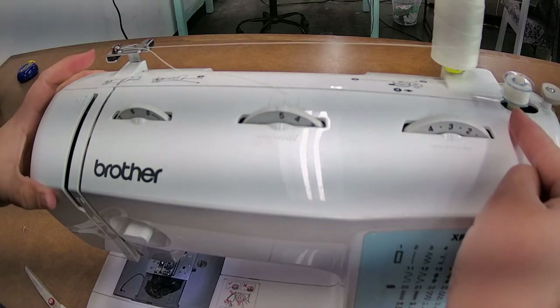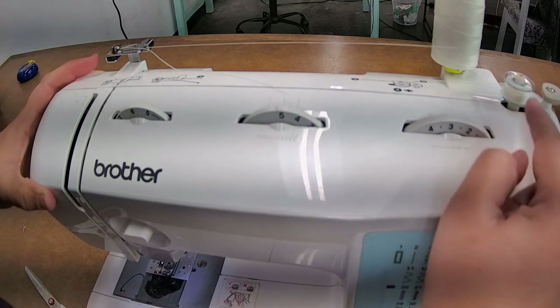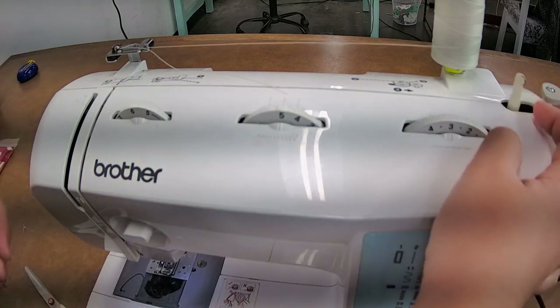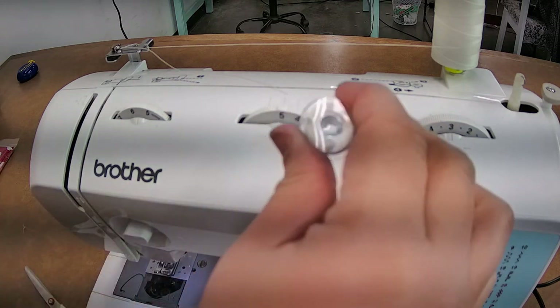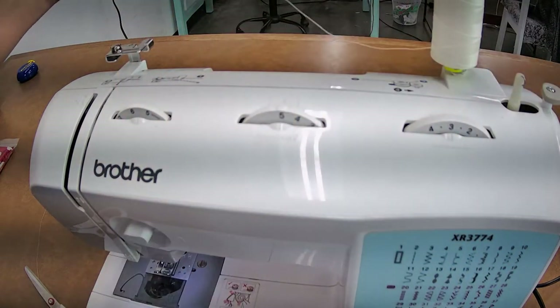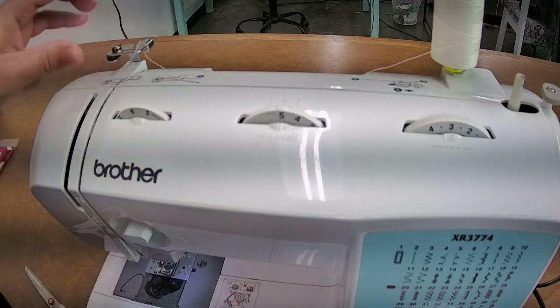Now we're going to snap it over. If your machine is ever trying to go and the needle's not going up and down, it's because your bobbin winder is engaged. It can engage even when you don't have your bobbin in. So just be mindful that this is all the way to the left. We're going to put the bobbin in in just a minute — I'll set that aside for right now. I'm going to show you how to continue threading your machine, so I disengage it from being crisscrossed.